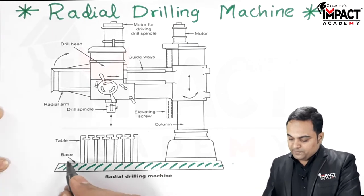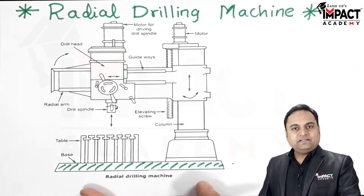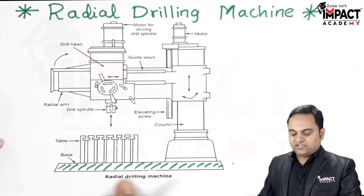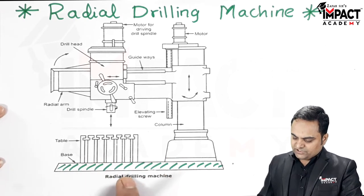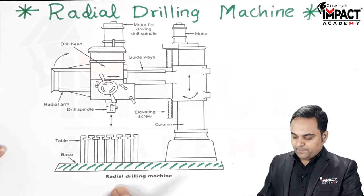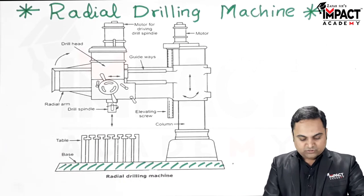The base performs two functions: first, it acts as the foundation supporting the entire machine. Second, it acts as a reservoir for coolant storage. The coolant required for the cutting operation is stored in the base and pumped up onto the workpiece during operation.